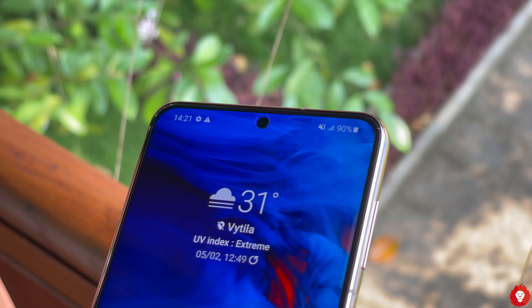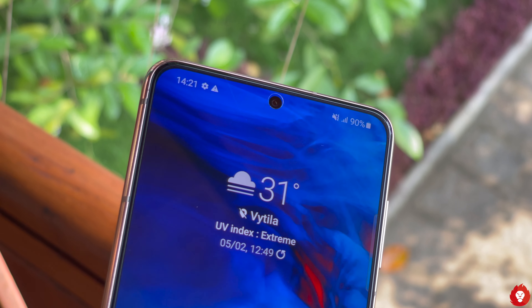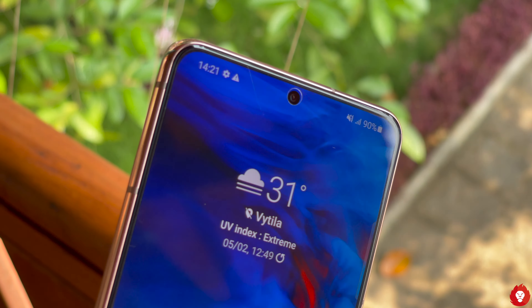Coming to the front-facing camera, you get a 10MP f2.2 dual pixel autofocus camera which works really great. The overall quality is excellent and the dynamic range is spectacular as well. You get sharp photos with good levels of detail and even portrait mode does well in terms of edge detection and blurring. Samsung has gone for a more detail-rich approach compared to the softer looking approach they used in older generations.